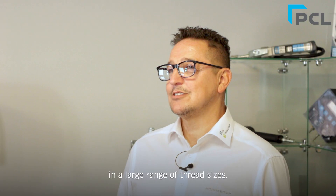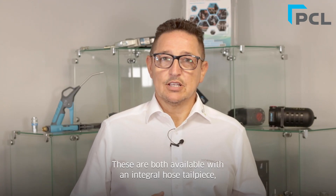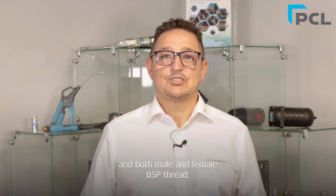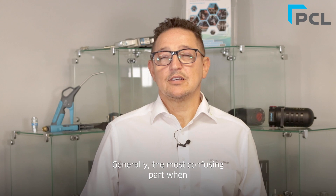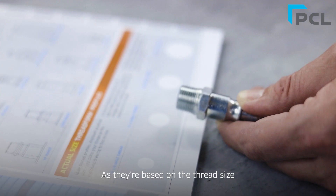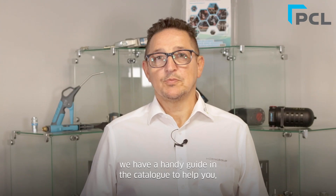Both PCL standard and XF Euro profiles come in a large range of thread sizes. These are both available in an integral hosetail piece and both male and female BSP thread. Generally, the most confusing part when purchasing these products is what thread size you need, as they're based on the thread size rather than the actual dimension. We have a handy guide in the catalogue to help you, and also on the support side of our website.